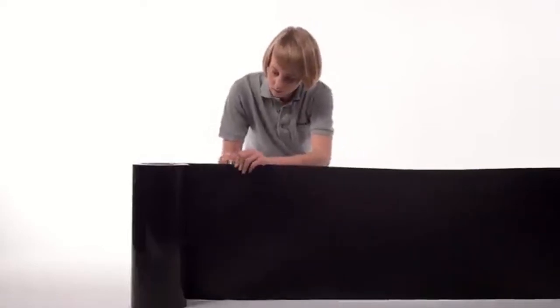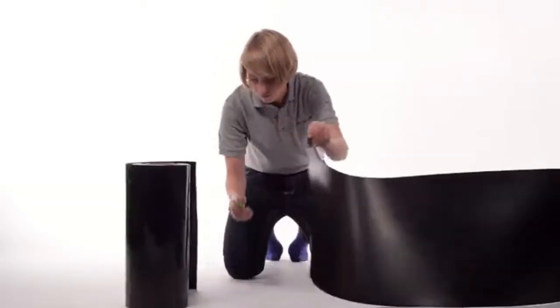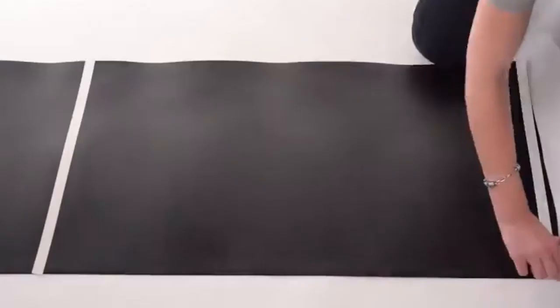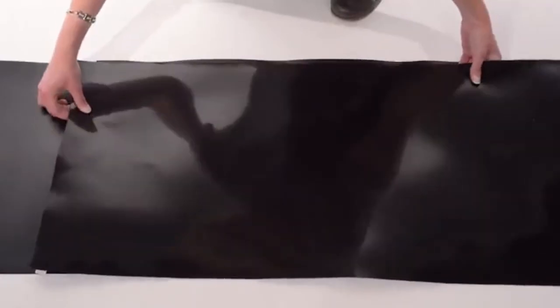First, determine how much total material you need. The pieces will be overlapped by two feet, so take that into account when making your calculation. Cut the first piece to your desired length using a utility knife, then cut a second piece. Lay the first piece down, then carefully apply the double-sided sealant tape, placing one strip along the edge and another about two feet away. Press the second piece firmly along the seam to ensure that the adhesive is applied evenly.